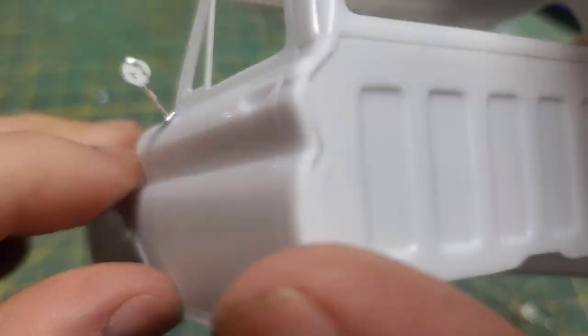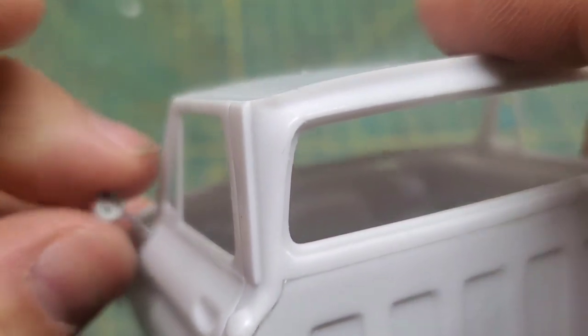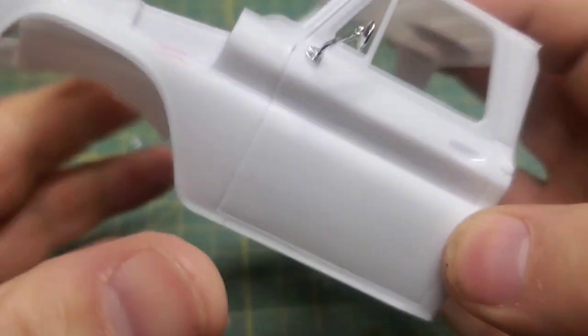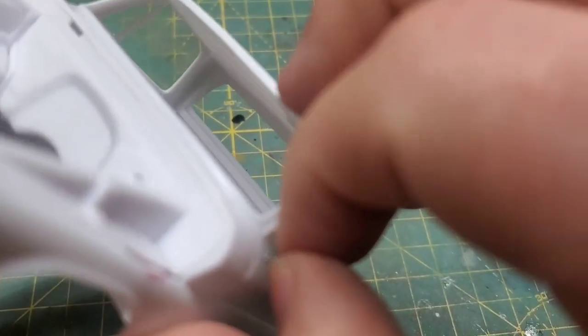Now you guys know me — for things like mirrors, I always like to pin those in place. Off camera, I did the exact same thing for the actual door handles. They are going to be pinned in place as well.